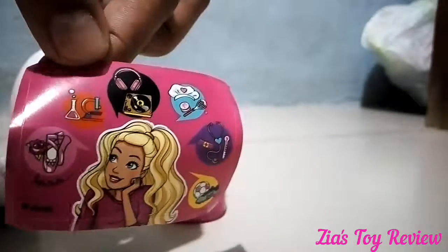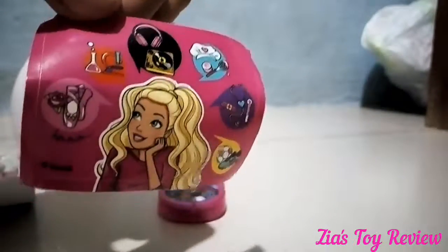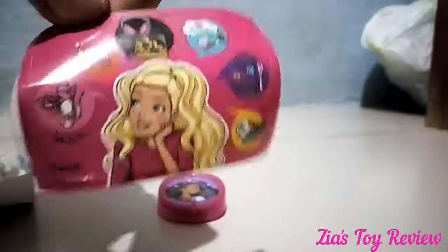These are the stickers that she got in the Barbie surprise egg. And it is so nice. Barbie is so cute.